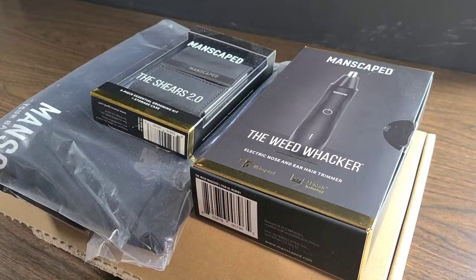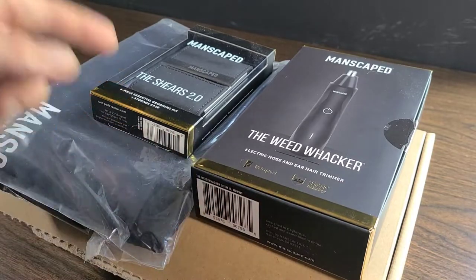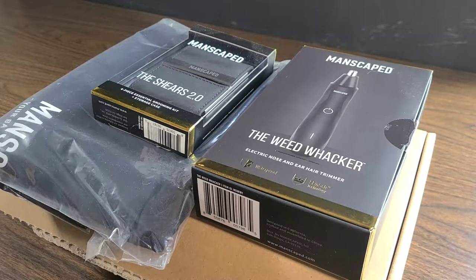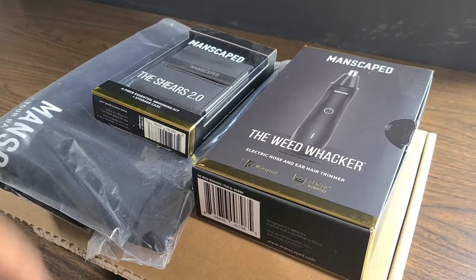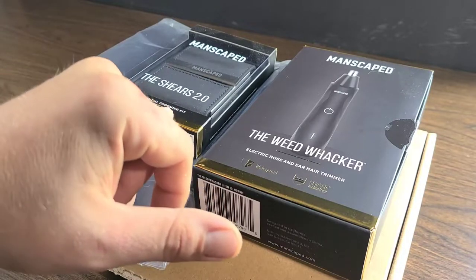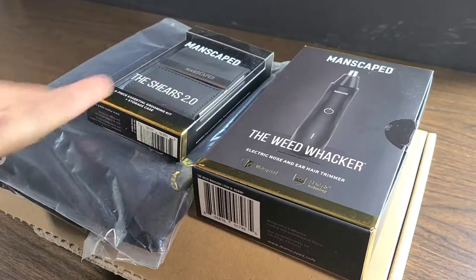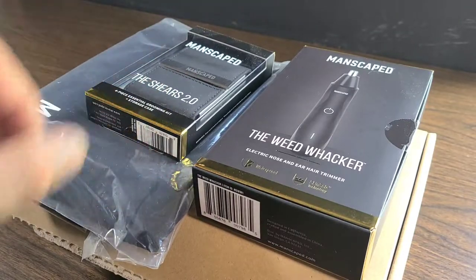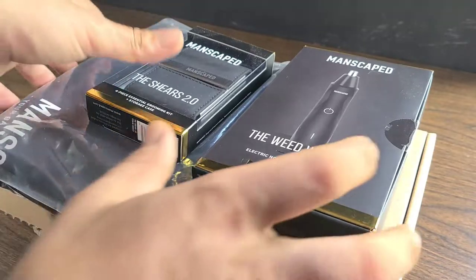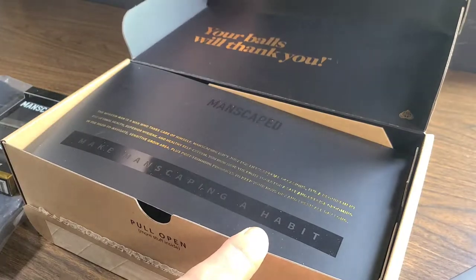First and foremost, I do have the Lawn Mower 4.0, but I do not have the Weed Whacker or the Shears, so I'm very excited to see exactly how they work. I'm going to do a little bit of a demonstration and go a little bit further into the Shears because the Shears alone are a four-piece essential grooming kit plus a storage case, so it's not just one thing. There's multiple things inside of the Shears kit, so let's open up this box first and then we'll go into the other things as well.